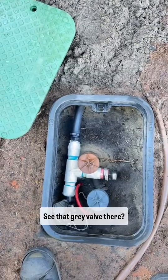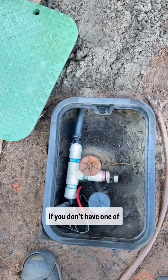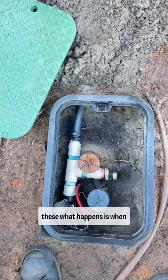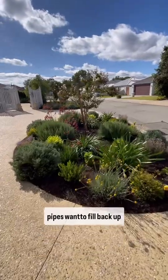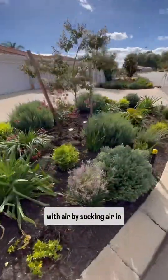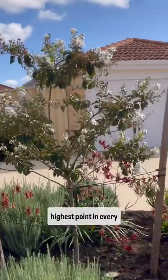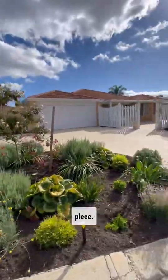Number two: see that grey valve there? That's a vacuum breaker or air release valve, and this stops suck-back. If you don't have one of these, what happens is when the system shuts off, the pipes want to fill back up with air — and they fill up with air by sucking it in through the dripper hole, which can clog them up with dirt. Put one of these at the highest point on every station, in-line off a tee piece.